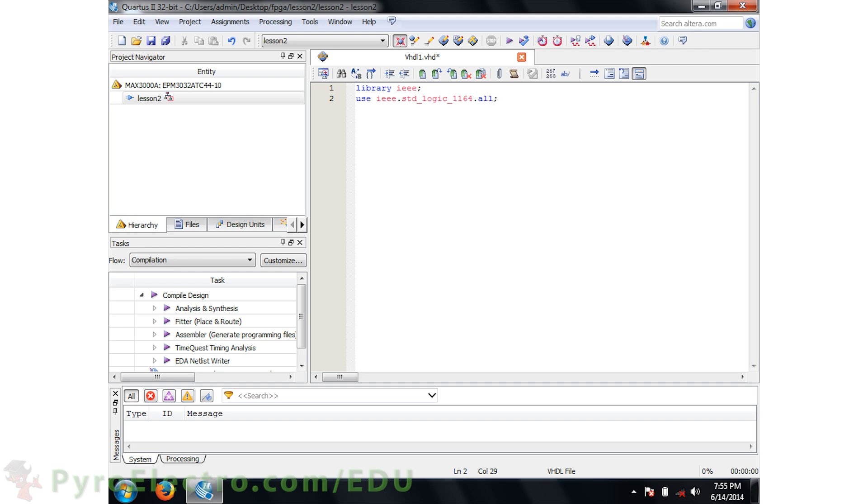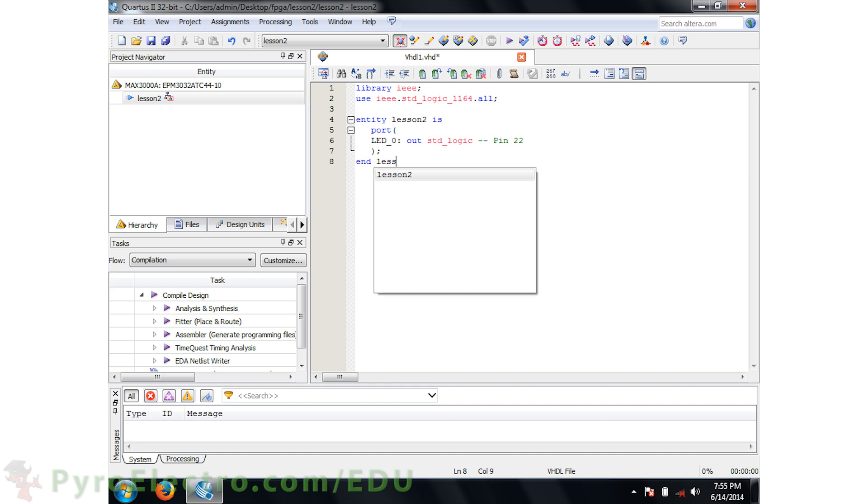These are similar to header statements in Java or C — they tell the synthesizer to use IEEE's standard logic libraries. Next, we create the top-level entity. This top-level entity is like the doors around a building: it defines how many inputs and outputs the module has. We define our Lesson2 entity as a port with one standard logic type output called LED0, and we close the entity with an End Lesson2 statement.